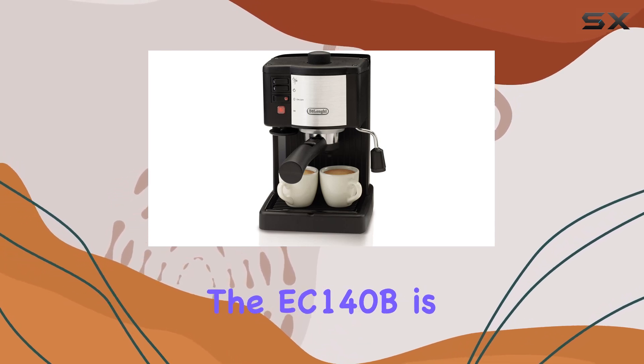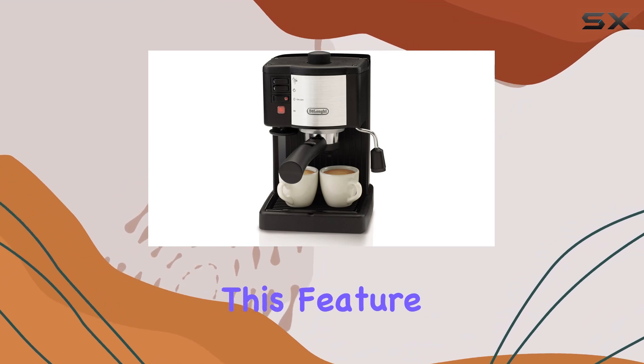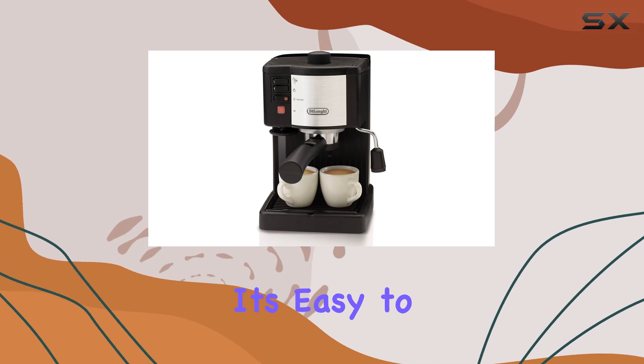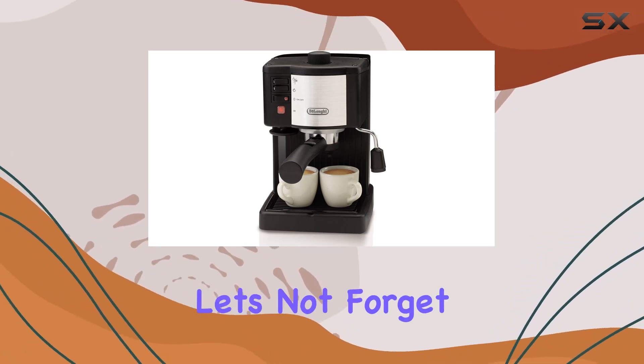One of the highlights of the EC140B is its adjustable steam emission with swivel jet frother. This feature allows you to customize the frothiness of your milk for lattes and cappuccinos. It's easy to use and adds versatility to your coffee-making experience.